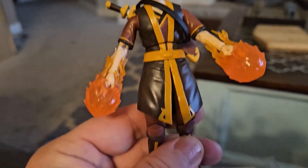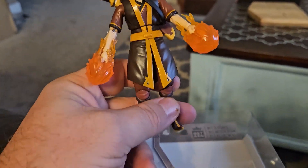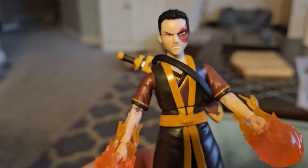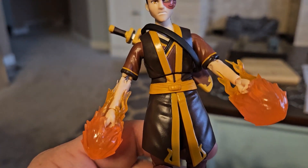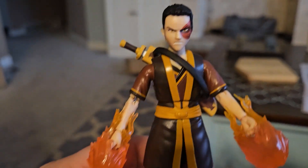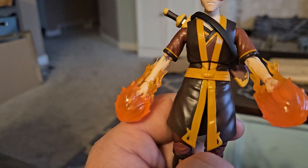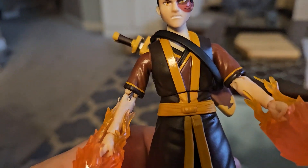Alright, this is Zuko. These action figures that come in this box are way higher quality than we thought. We started with, what was the first one you got? Sokka. We had Sokka and he was so awesome. So then we saved up our monies and got Zuko.